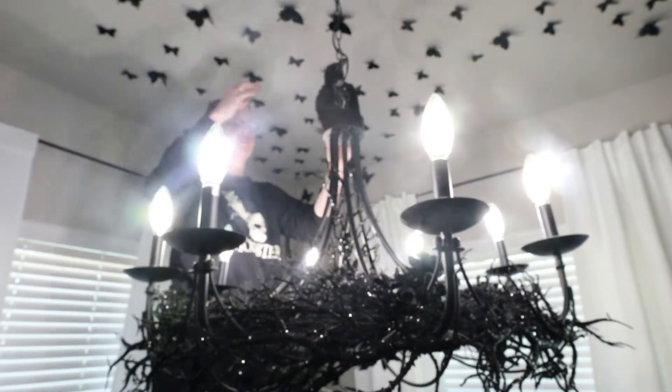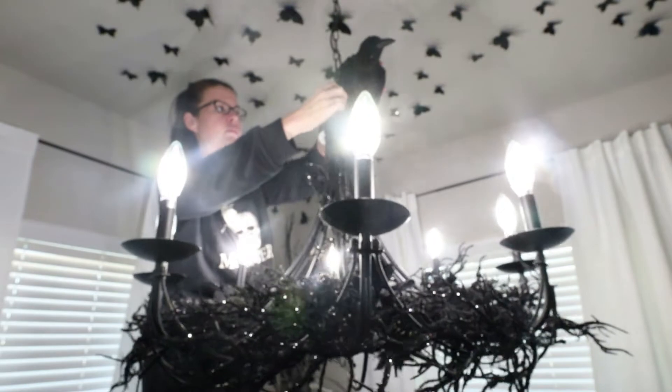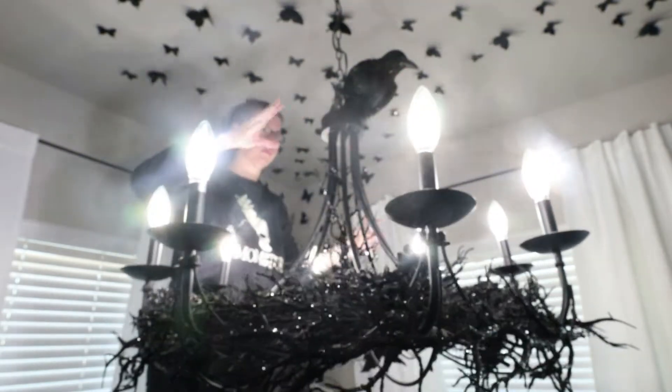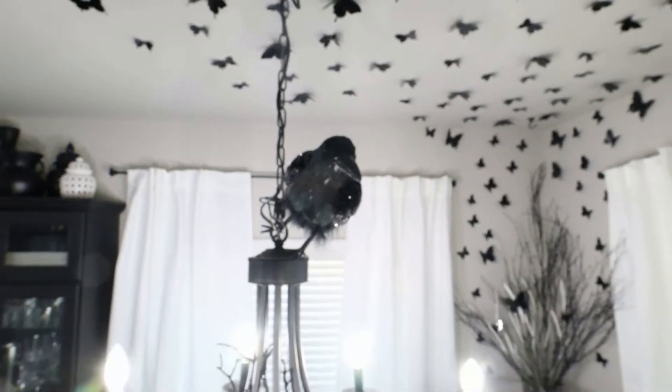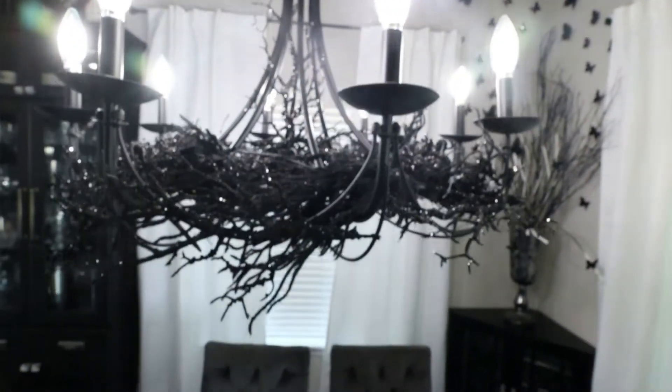Now I'm adding this crow to the very top — I got it at Michael's a couple years ago. My daughter ripped his wing off, so I had to glue it back on. I'm glad he's up here safe from her for now. I got as far as I could before my daughter was awake and I had to tend to some family matters, so we'll pick up the next day.